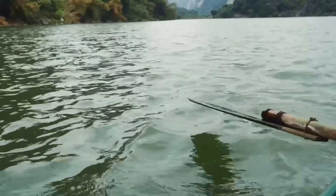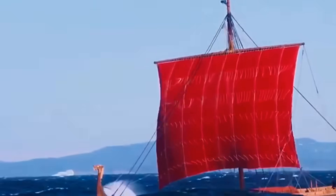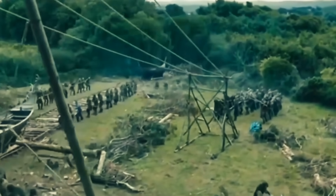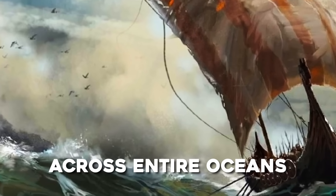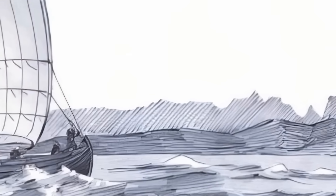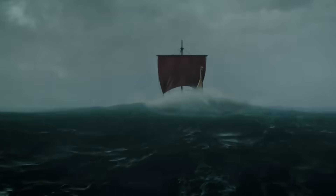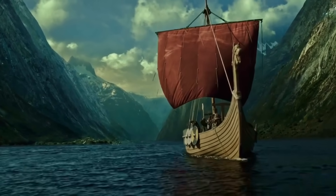What really made Viking ships extraordinary wasn't any single invention. It was the way they wove all these innovations together — clinker planking, grain-following woodwork, natural hydrodynamics, and material-specific sail choices — into one perfectly balanced system. They were building vessels that could outmaneuver enemies, survive brutal weather, and carry their people across entire oceans. Even centuries later, their influence is still floating in our harbours. Clinker construction techniques lasted well into the medieval era, and the principles Viking builders mastered — flexibility, strength, and shell-first design — are still echoed in modern naval architecture.